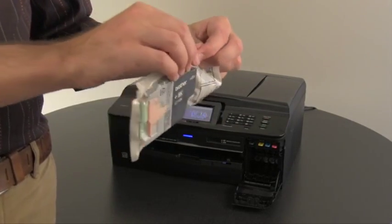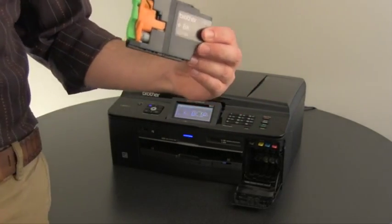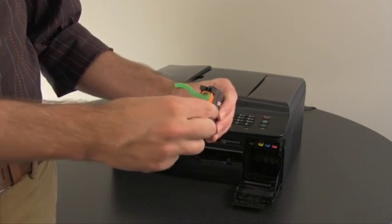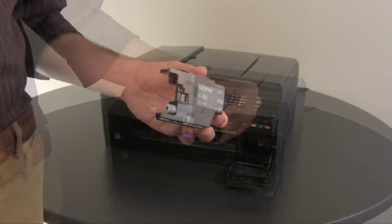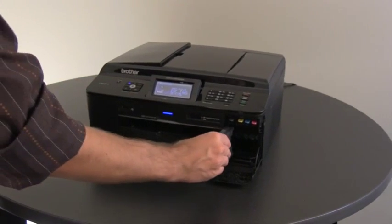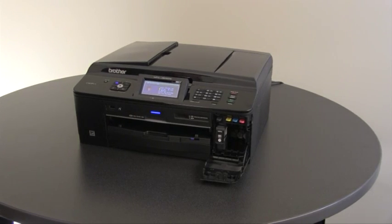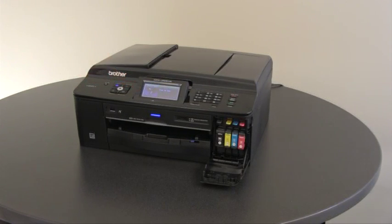Unpack the black cartridge. Turn the green release lever clockwise until it clicks. Remove the orange and green cover — you can discard this. Install the black ink cartridge in the black color-coded slot until it clicks into place. Then install the remaining three cartridges in the order indicated on the LCD screen. If the machine's LCD screen reads "cannot detect" after you install the ink cartridges, remove the cartridge and reinstall it slowly.